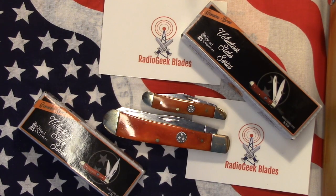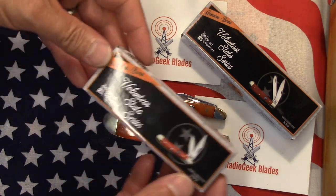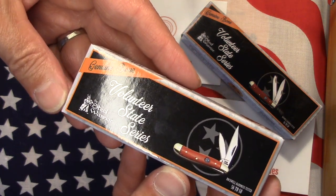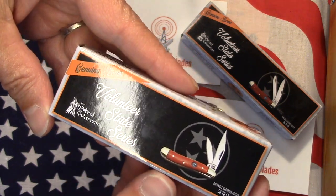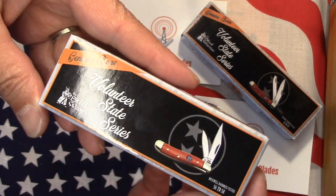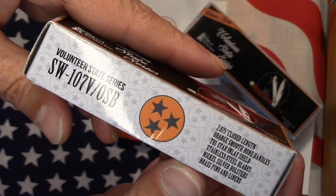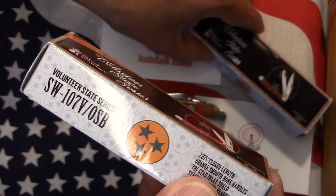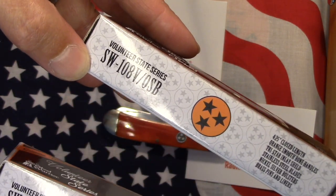Hello, this is the Radio Geek from Radio Geek Blades. Today I have a couple of knives from the same series. As you can see by the box, these are the Volunteer State Series by Steel Warrior — it says genuine bone. There is the model number for the peanut, and this is the model number for the large trapper.